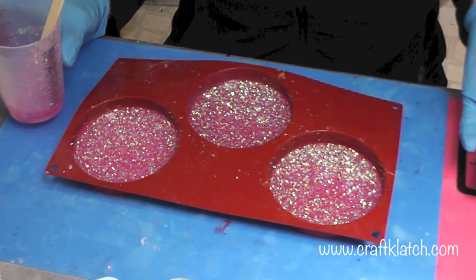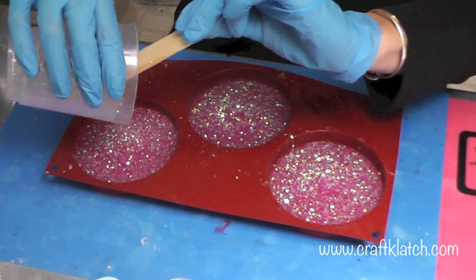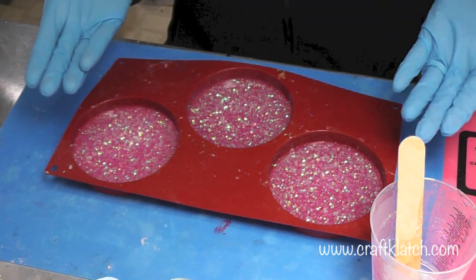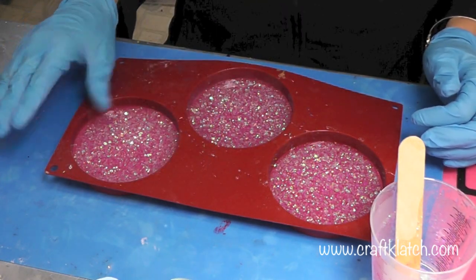Once I feel like it's mixed well, I'm going to pour it into each of these cavities. And then I'm going to let that sit overnight, about 12 hours before I come back and put the hearts in there. While these are sitting here, bubbles are going to rise to the top, so give it a few minutes and then take a lighter and run it right across the surface. That will pop any of the bubbles.